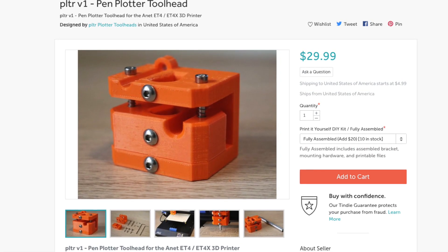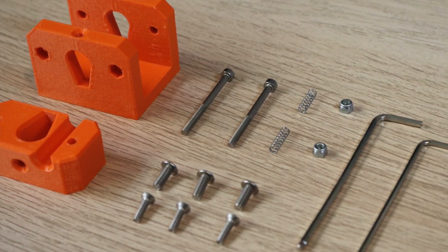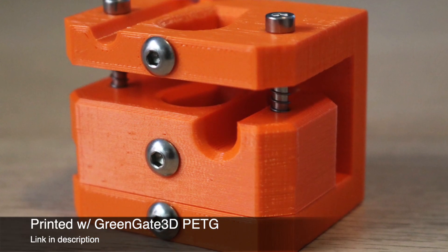I'm offering two different versions of the Plotter V1. There's a DIY kit which comes with all the hardware required to put it together as well as the STL file so you can print your own Plotter toolhead. There's also a fully assembled version which comes with the toolhead fully assembled with all the necessary mounting hardware and the STL files, if you don't want to do any kind of assembly work.